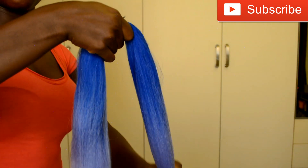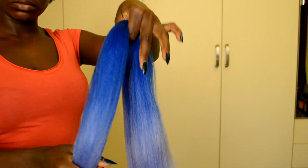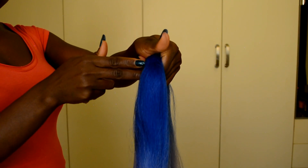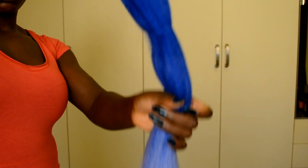If you're using expression braiding hair, after removing the hair from the pack you want to go ahead and measure the length you want. You can cut it into two, into three, or into four sections. Once you measure the length you want, go ahead and cut it.